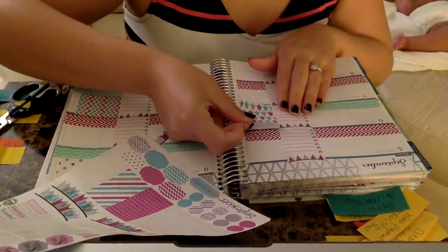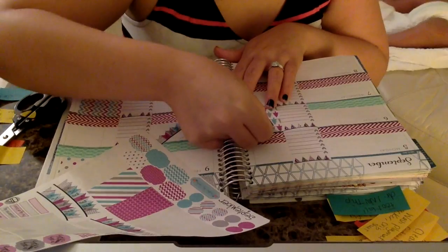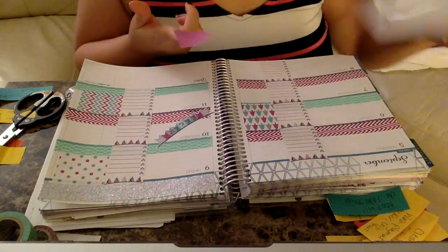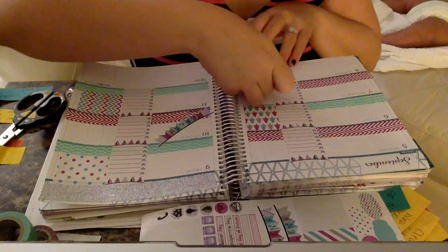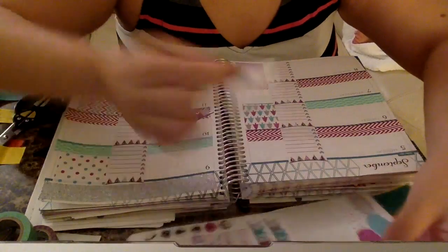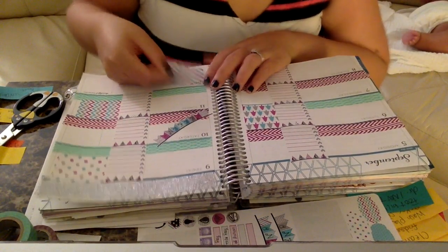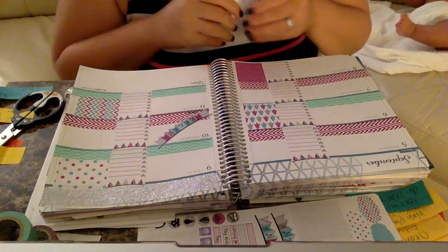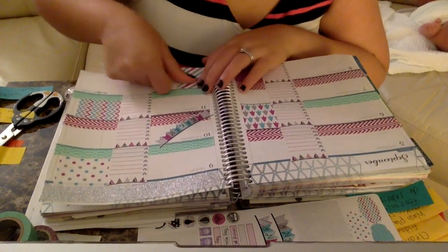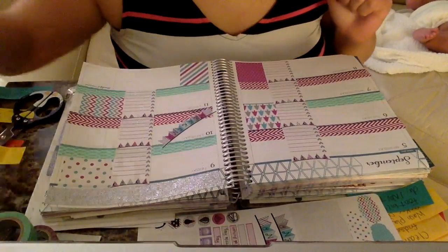I'm putting in the chevron box on Tuesday — I'm just randomly placing these, no real rhyme or reason. I'm going with the decor as well. The full purple box I'll put here. Then there's a stripe box — maybe here as my reminders area. I think putting it right here looks more balanced, so I'll go with that.